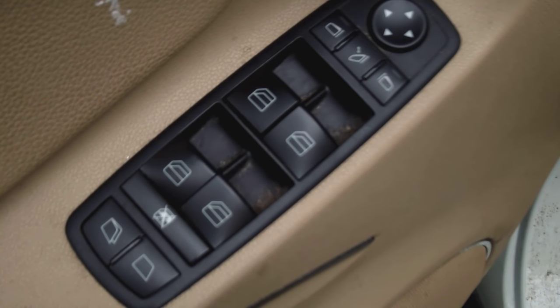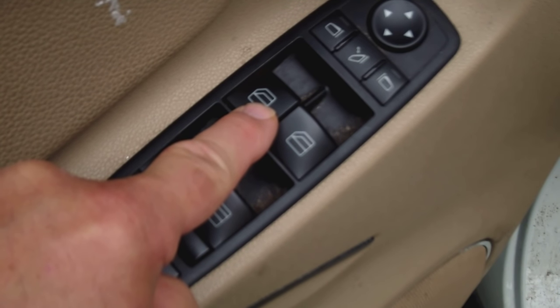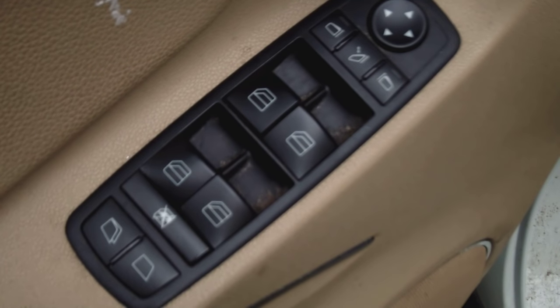Not a problem. What you want to do is swap out the good button in the back with the broken button. Switch them out.